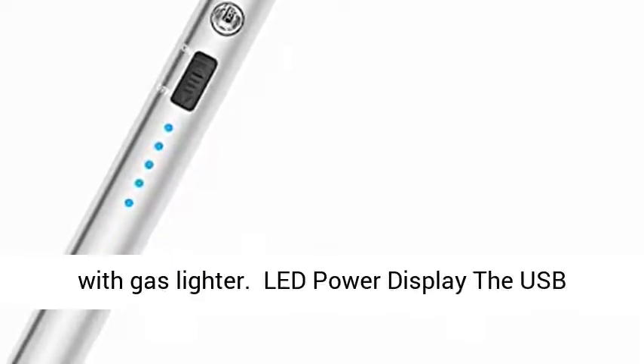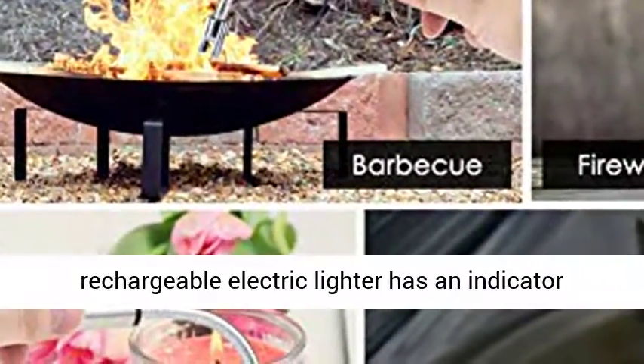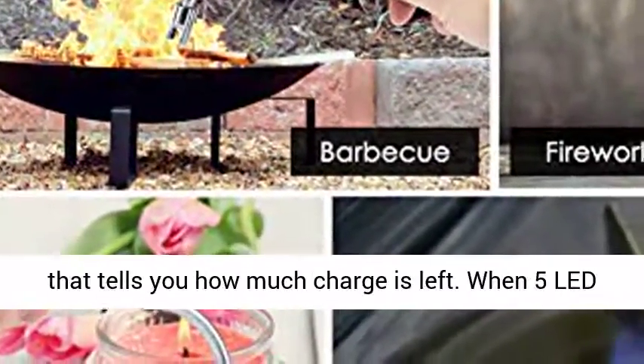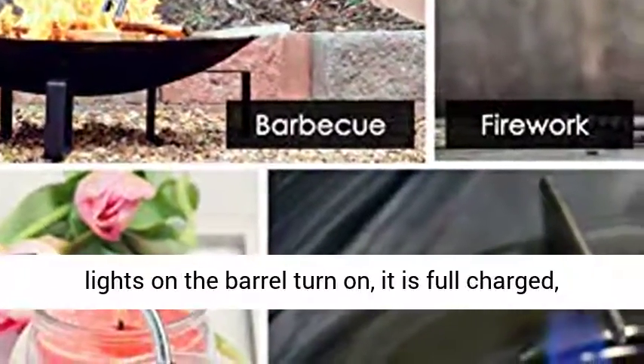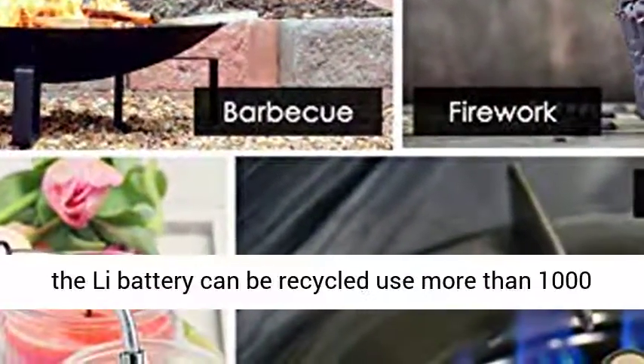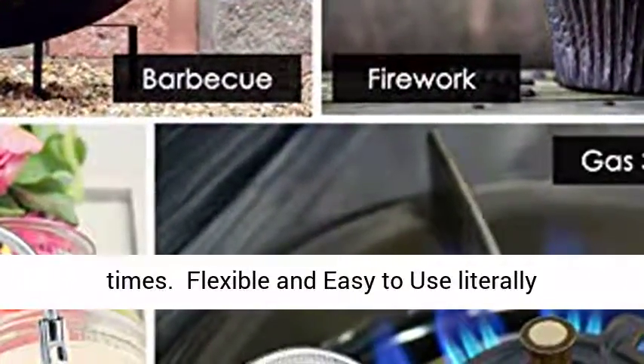LED Power Display: The USB Rechargeable Electric Lighter has an indicator that tells you how much charge is left. When five LED lights on the barrel turn on, it is fully charged. The battery can be recycled and used more than 1,000 times.